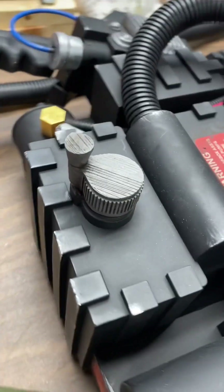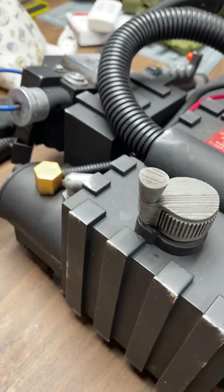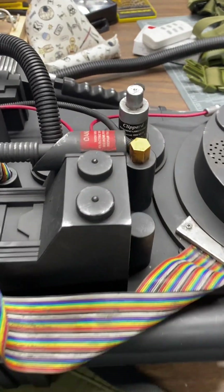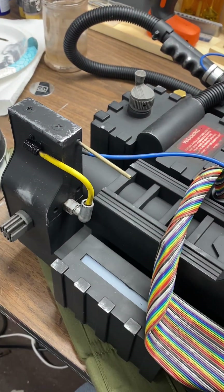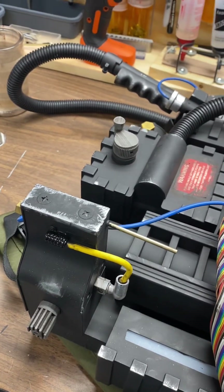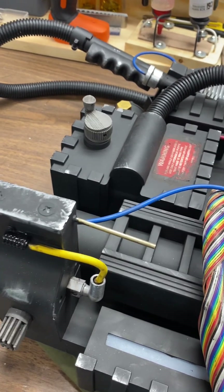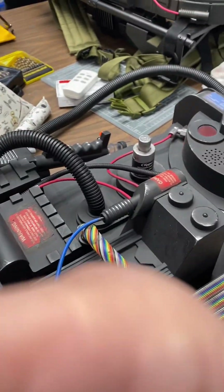It was just shaved off with a Dremel tool and then glued on with like a dowel piece. Just adding those little details makes it not only more movie accurate, but it just gives it a little bit nicer quality than straight off the shelf, not to mention the weathering, which I'll show you kind of how I did it. So let me swap over to the other pack.